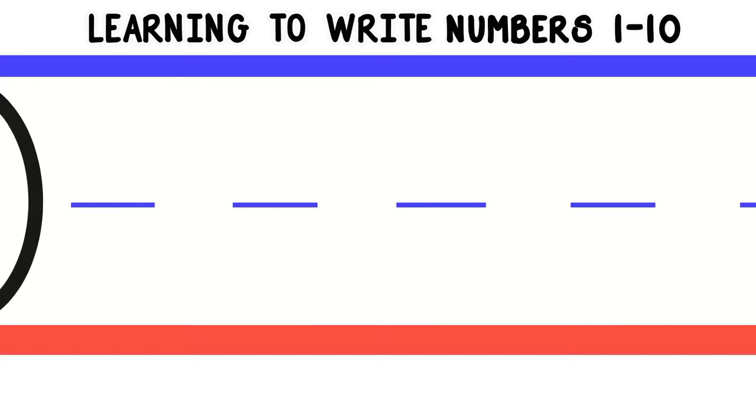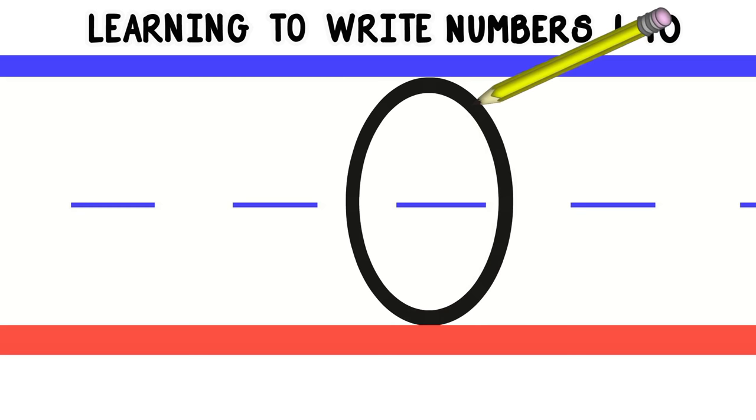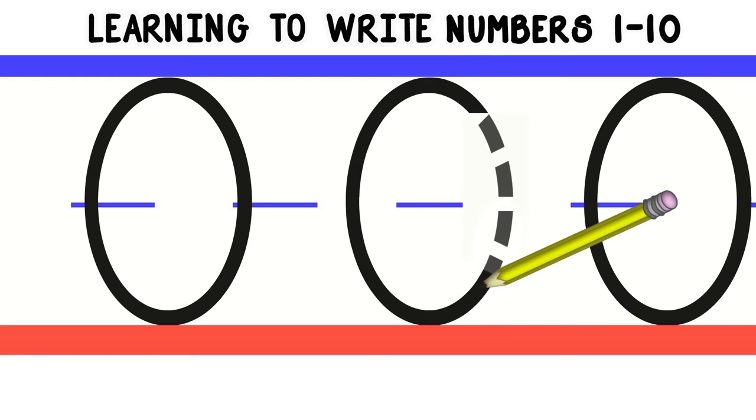Now let's move on to the number 0. To write the number 0, we'll start at the top and do a circle all the way around. Let's do that again. Good job! Now you try. Good job!